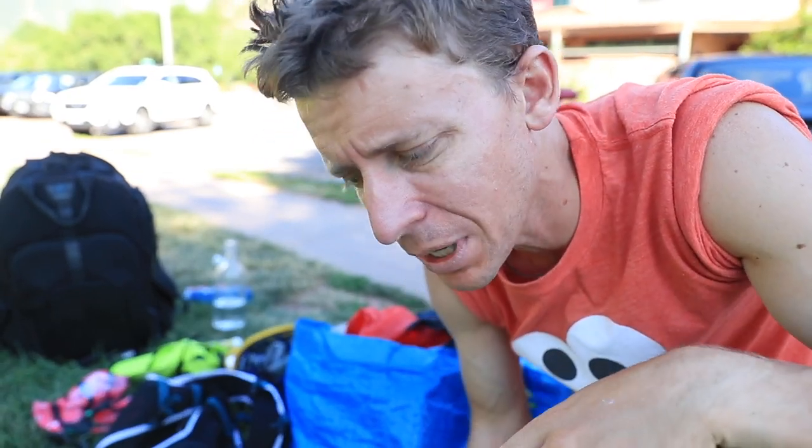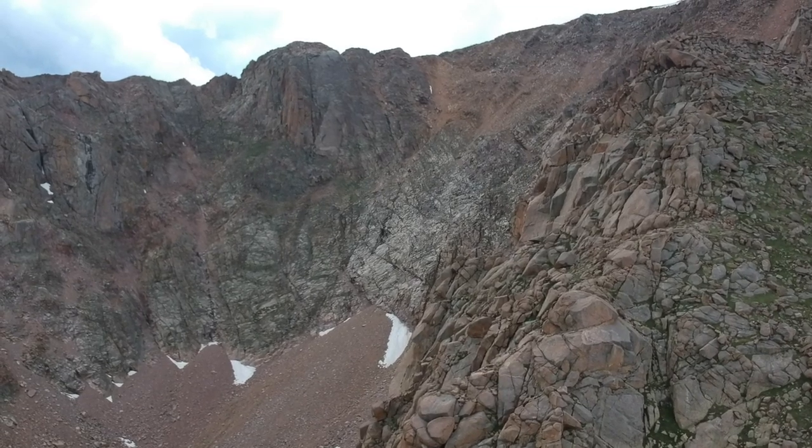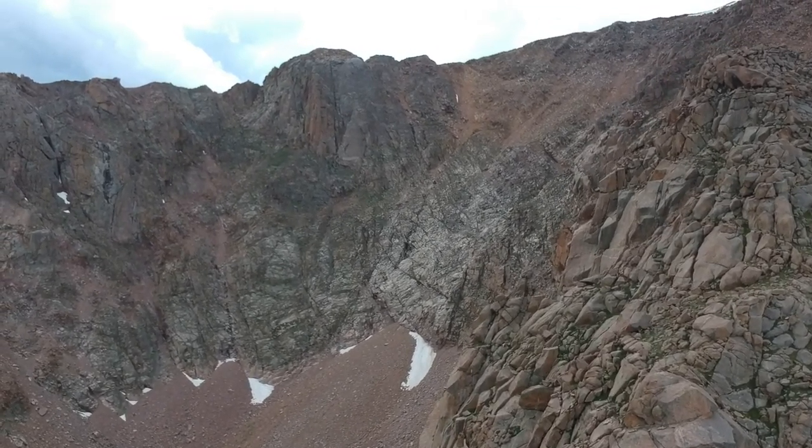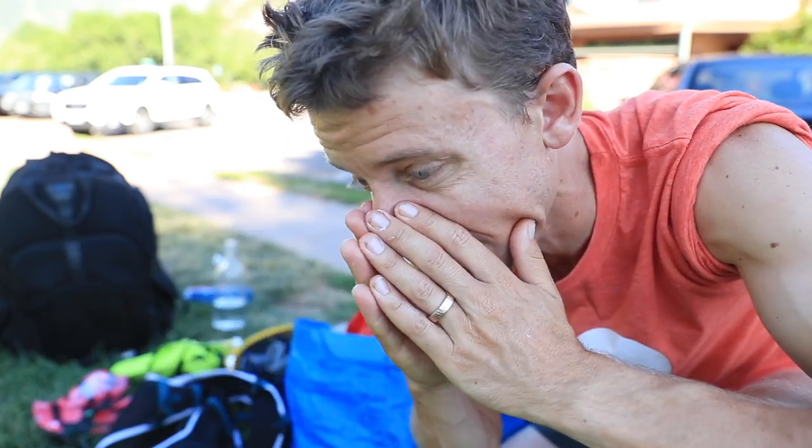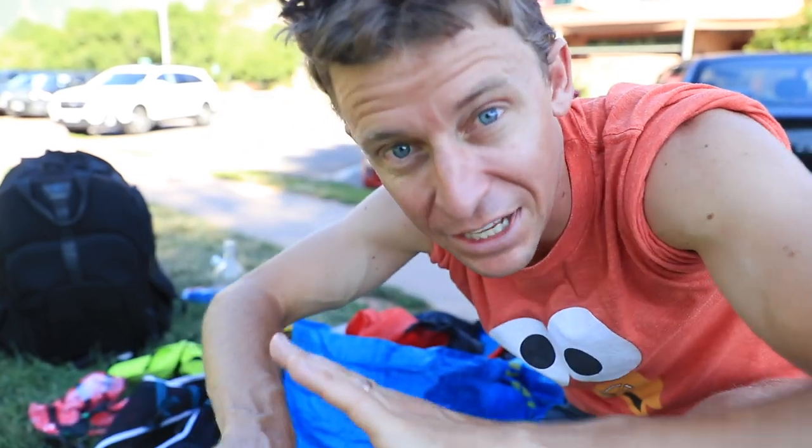Previewing the course — it goes without saying, but it gives you so much confidence. If you can get up the mountain at least once in your training block leading up to the Pikes Peak Ascent, I'm telling you, the mental game will be so much better on race day. Even if it's just a hike, that's okay — it doesn't have to be a run, it can be a hike.